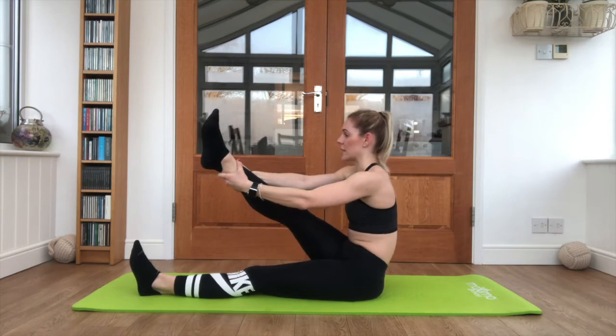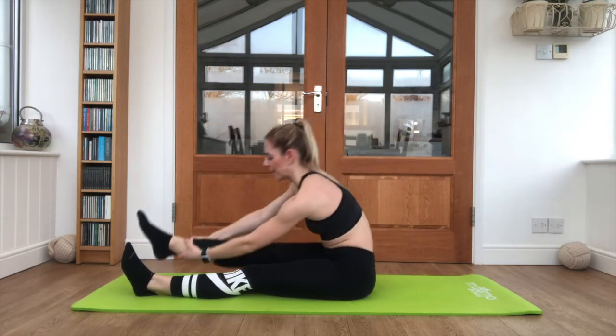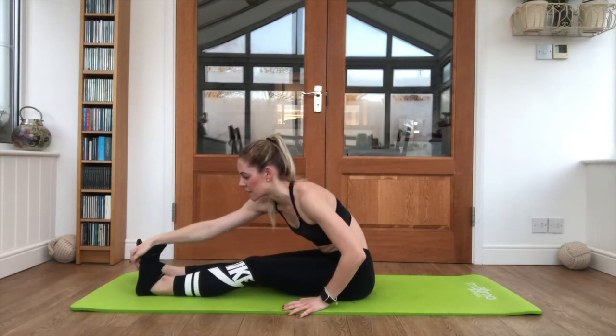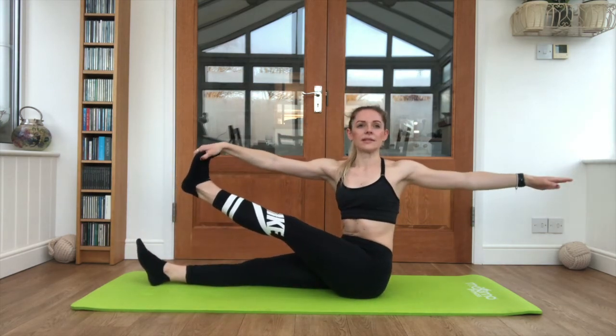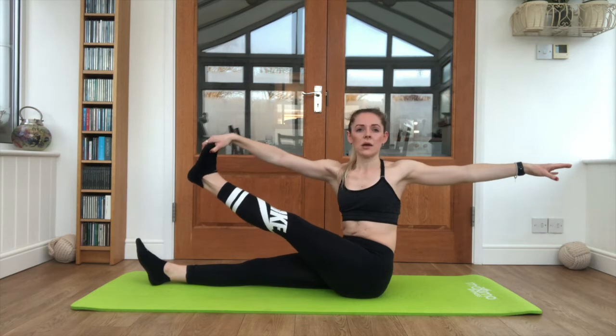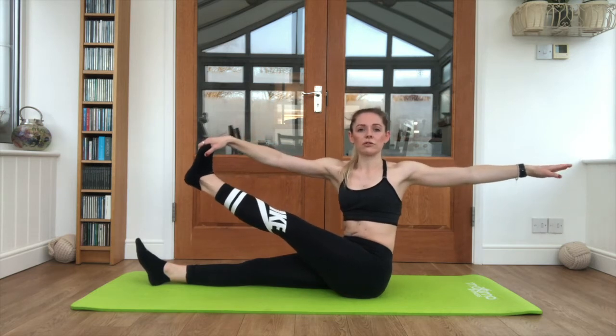Lifting up again, bring the leg back to centre and relax. We're taking it across to the other side now — lifting up, opening it up when you're ready, sitting up as tall as you can. Pull that leg up, working at about chest height.